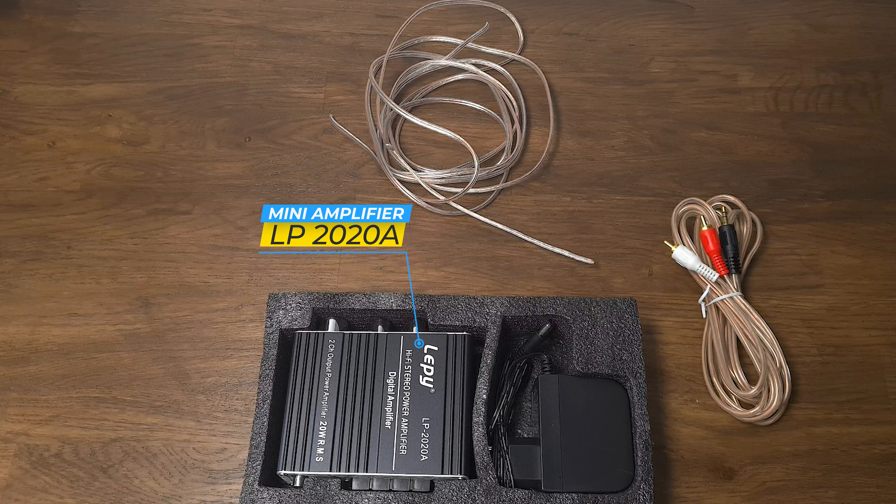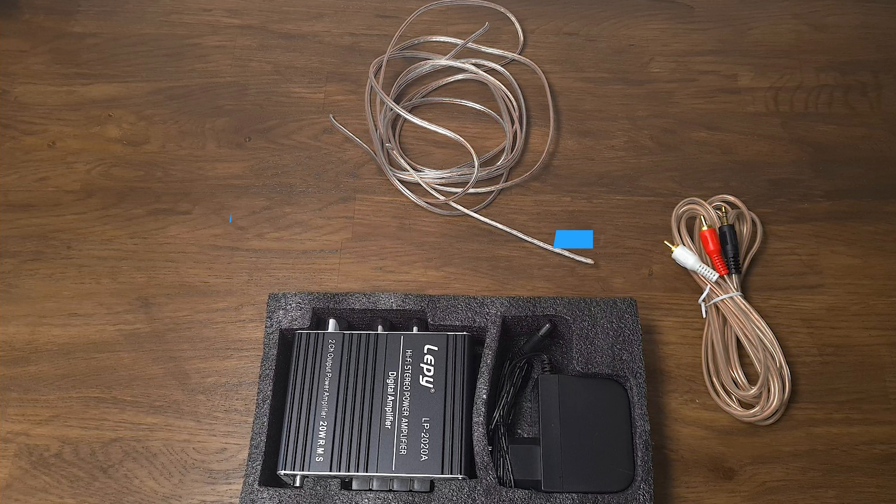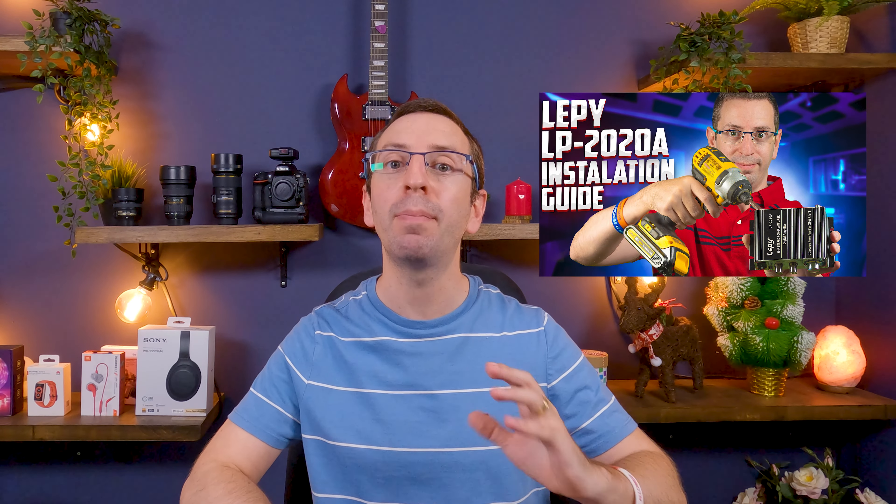In the box you are getting the mini amplifier and power supply. When you order, you can choose between a European or American power supply. You also need cables for the speakers and an RCA to 3.5mm headphone jack cable. You'll find all the links in the description of the video. If you need help assembling the mini amplifier, I recommend you watch a step-by-step installation video — you'll find the link up here or in the description.